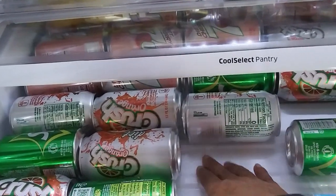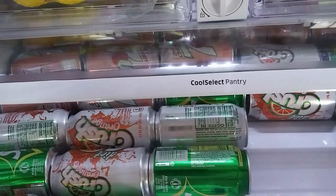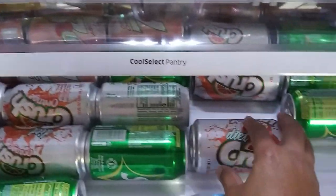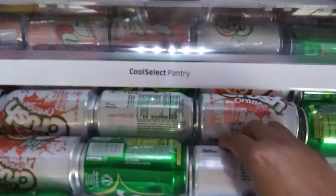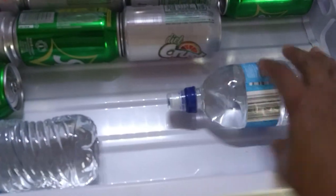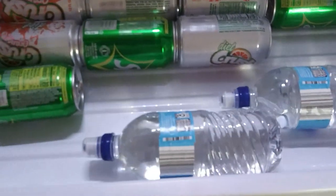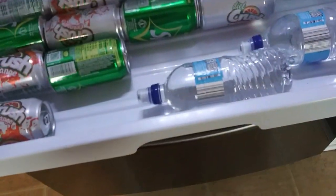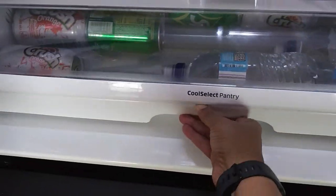We saw a great deal at Electronic Express and decided to get a four-package appliance set. This drawer is called the Cool Select Pantry — you can keep anything from dairy to fruits and vegetables in it. I decided to use this compartment for bottled water and soda.